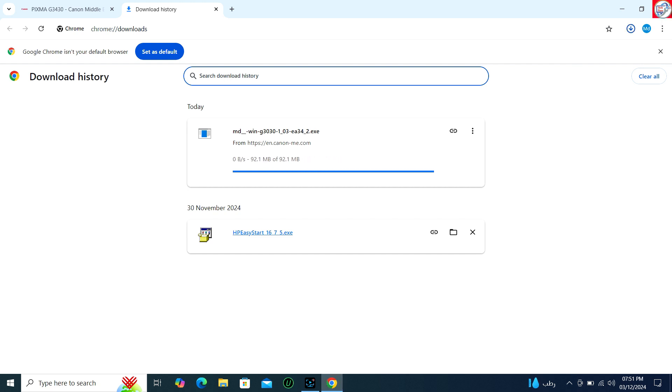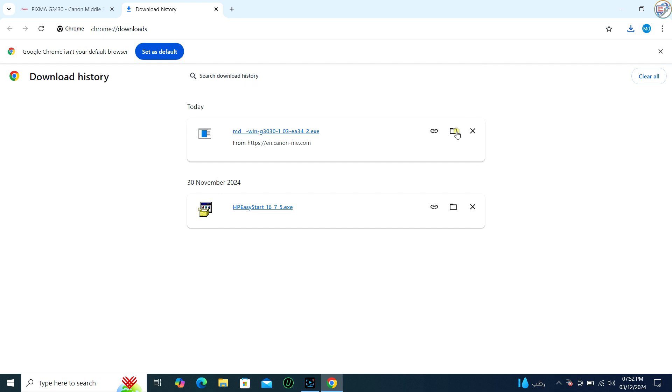Once the download is complete, double-click on the downloaded file to launch the installation wizard.